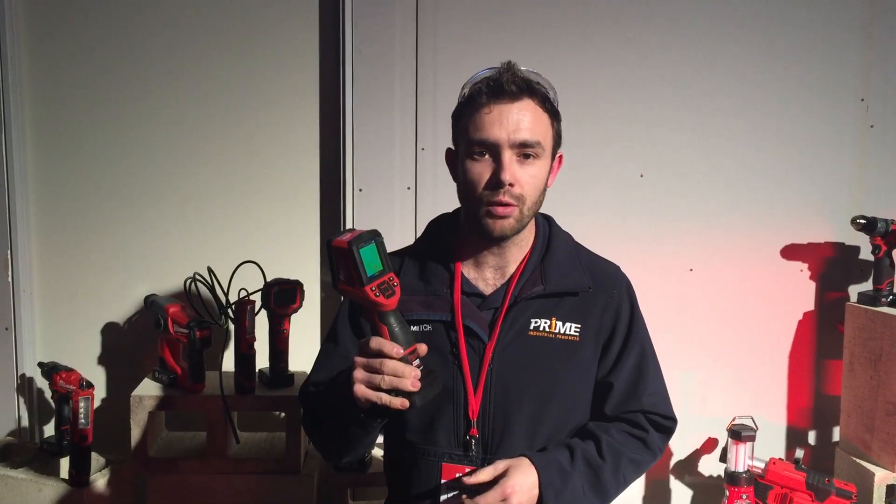Welcome to another Prime tool review. Today we're here at the Milwaukee MPS and we've got the new M12 thermal imaging camera. Some of you might be familiar with a larger thermal imaging camera that can run into around two and a half grand. Today we've got the compact, more basic unit.